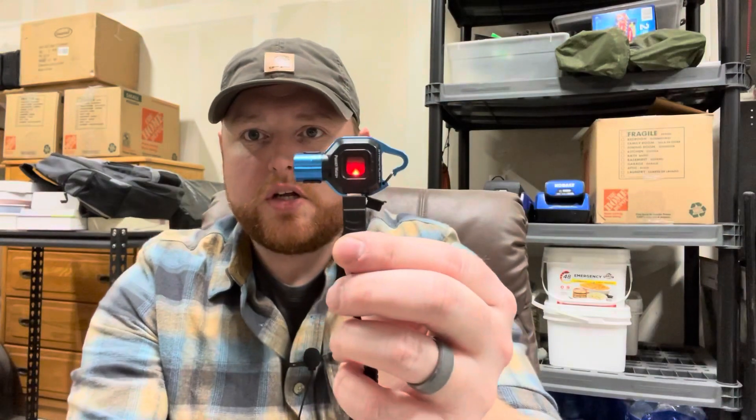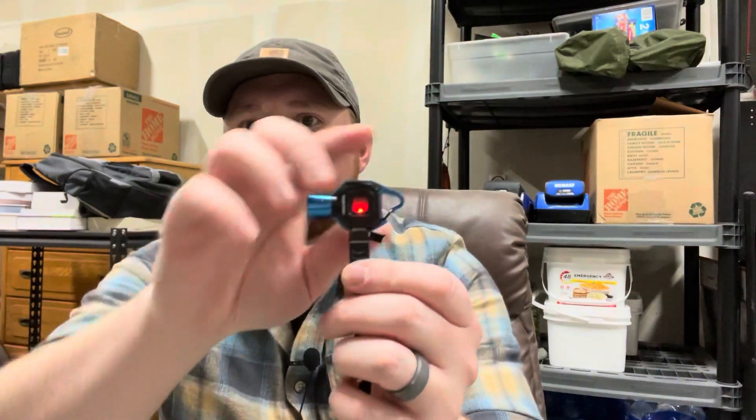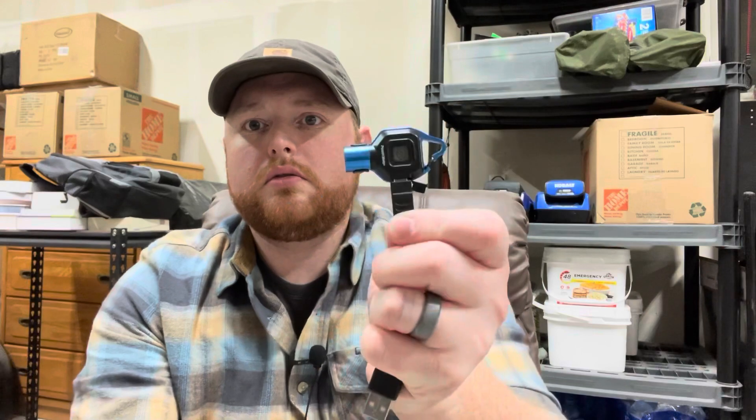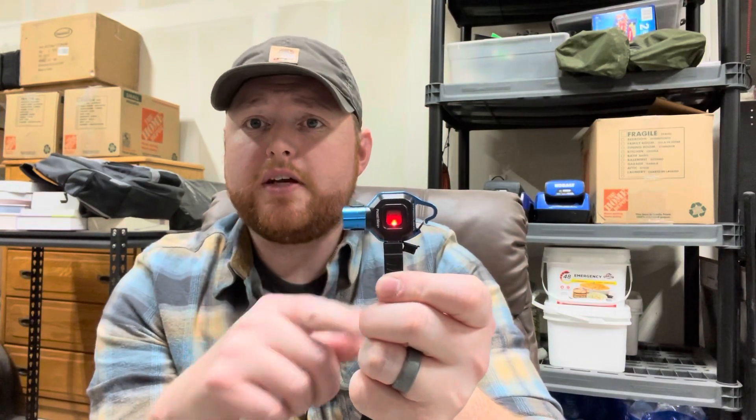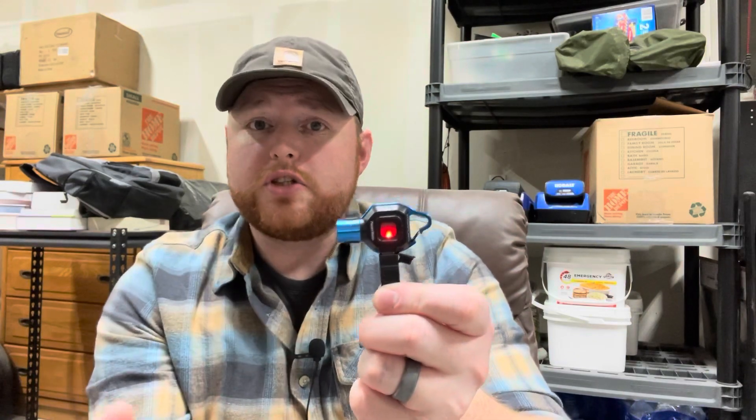It has a rechargeable battery charged by a micro USB port. The on-off switch does light up — it's red when it's still charging and then it turns green whenever it's fully charged.